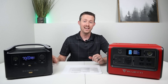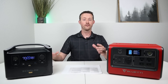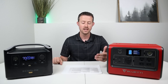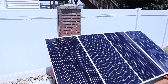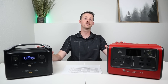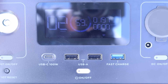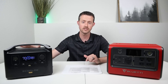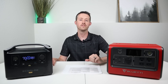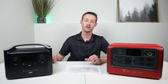Both power stations support pass-through charging without any issues. For solar charging, I took both outside and hooked them up to two 180-watt solar panels — over-paneling them in very good sunshine to find maximum solar input. The EcoFlow River Pro achieved 197 watts of solar input, while the EB70 achieved 167 watts. So the EcoFlow gets a point for greater solar charging input.